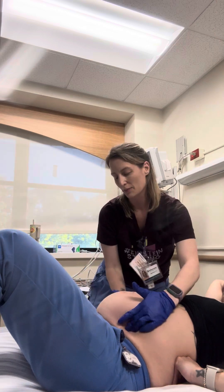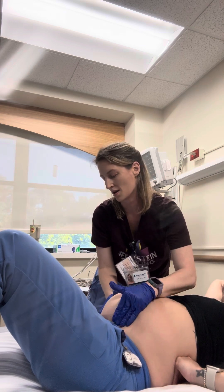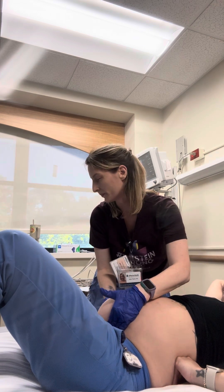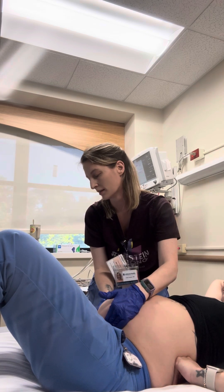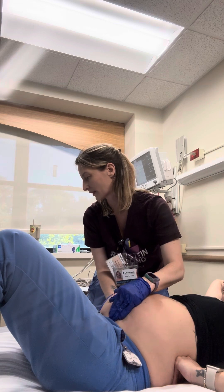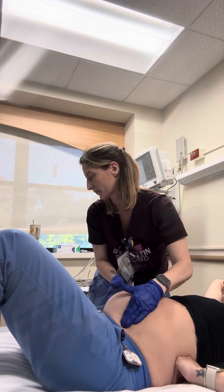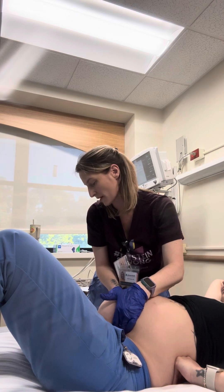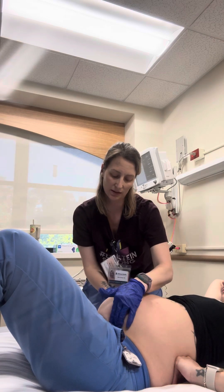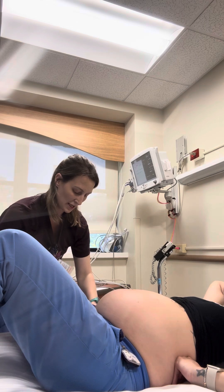For the fourth step, I try to see the flexion of the head. You can feel some pressure here as I assess whether the head is flexed or not. To me it feels like the head is flexed.